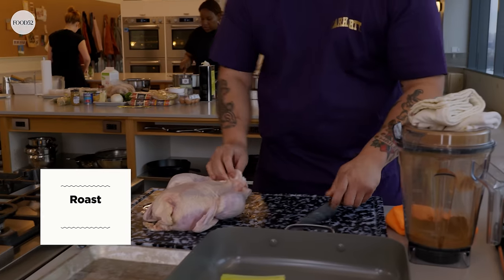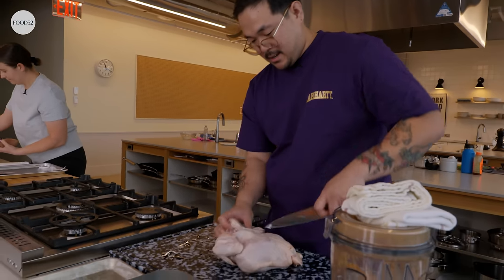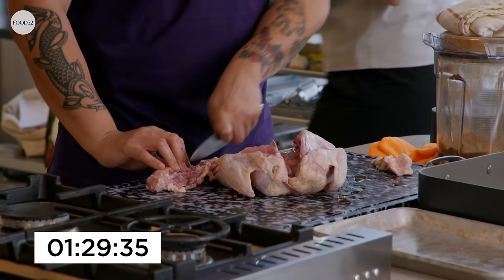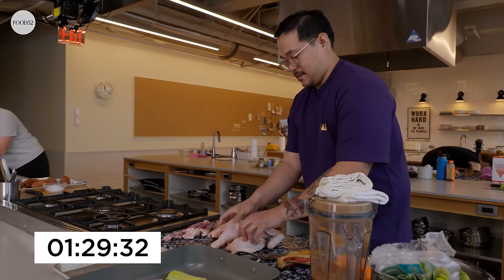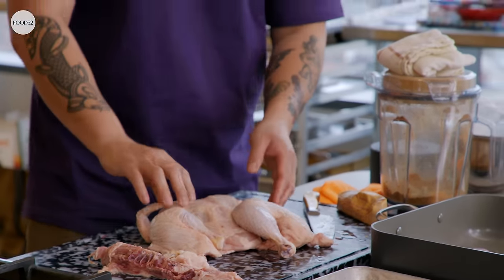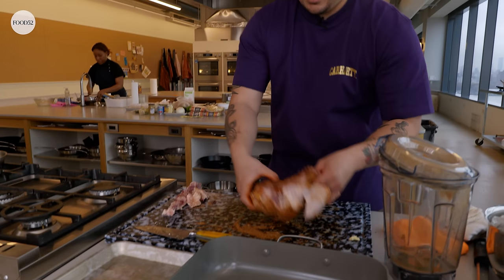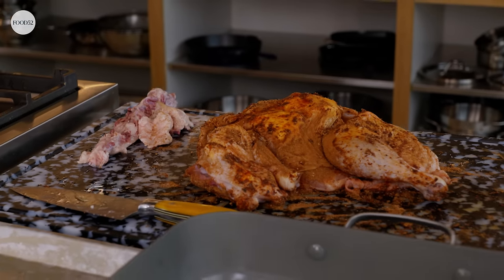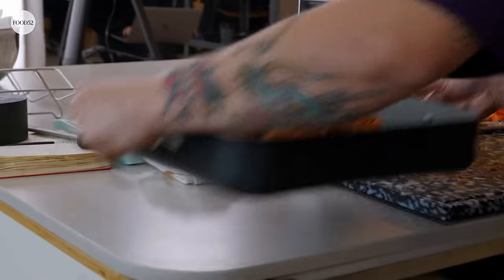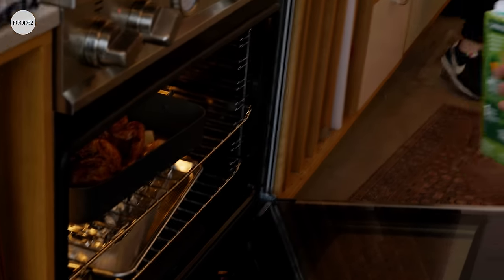I'm gonna spatchcock the chicken — I like to take the backbone off. Just kind of make a little outline of it and go straight through. So I took off this backbone and laid it breast side up, then just broke the breast plate underneath. I saw how a lot of people are doing porcini mushrooms on steak to get that umami. I thought it would be good with chicken too — it lends such a lovely color. Chicken is in!